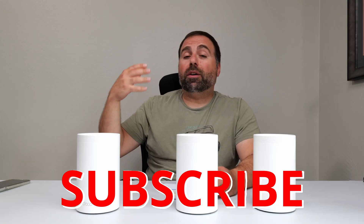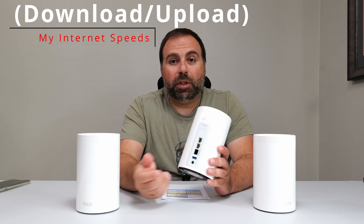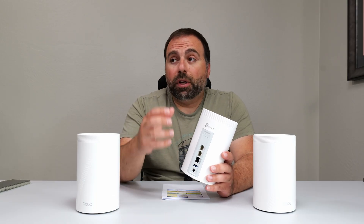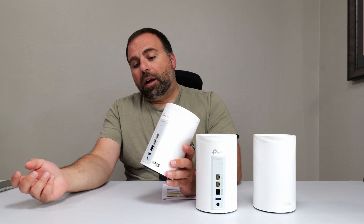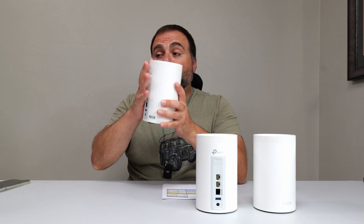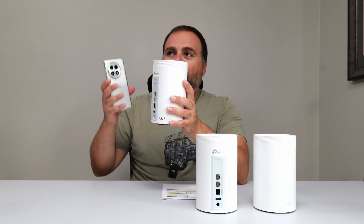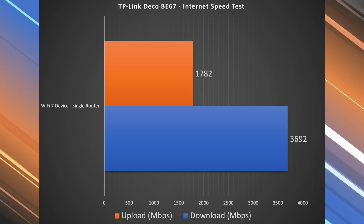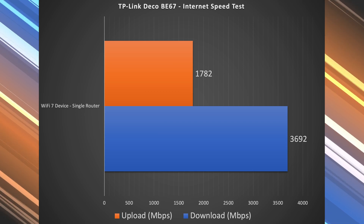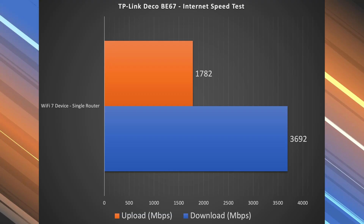Starting with the internet speed test: when you're accessing the internet, you're limited by your internet speeds. For me, that's 5 gigabits per second upload and download. This system can handle those speeds because my 5 gig comes into the 10 gig port and I still have full 5 gigs at the main unit. On Wi-Fi speed test, I haven't seen Wi-Fi hit 5, but I have seen it pass 4 — it didn't pass 4 for this router, getting almost 3.7 down. Upload wasn't as fast, but that's typical for Wi-Fi on an internet speed test.